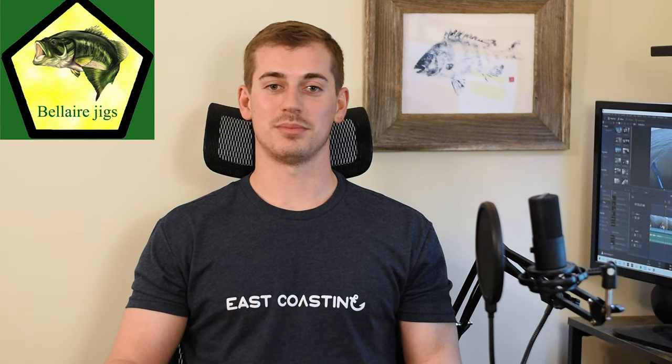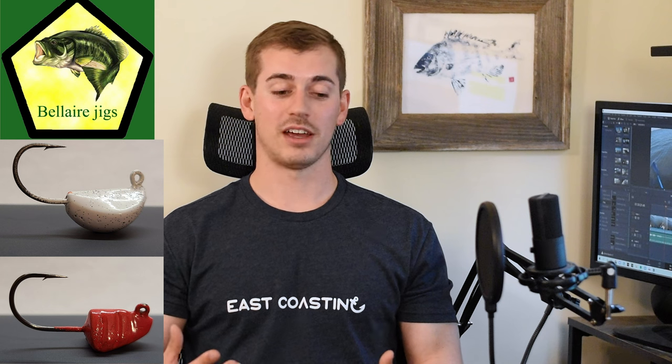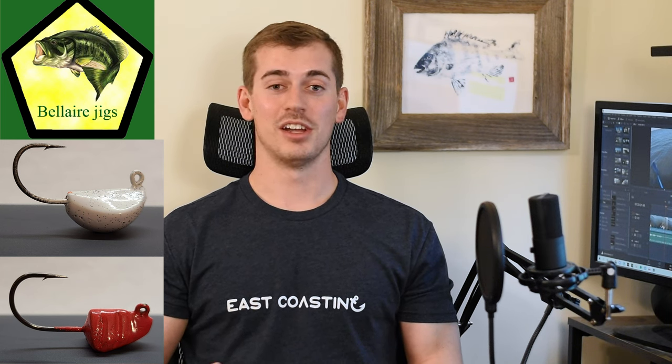You have to set that hook quickly. I've mentioned Delia Jigs many times, but their sheepshead jig — called the Sheep Sticker Jig and the Sheep Sticker Pro Jig — is excellent. They have strong, sharp hooks, they get the job done, and they're affordable. Sheepshead trips can get expensive quickly since these are one of the snaggier fish to fish for.